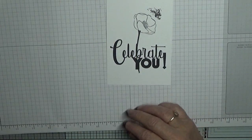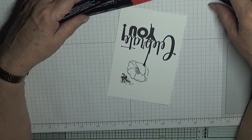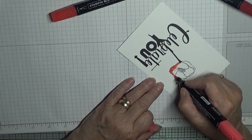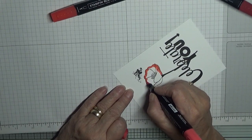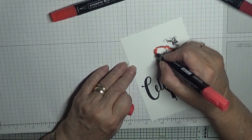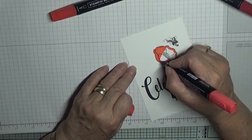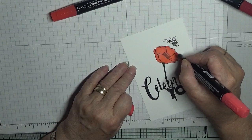To color the poppy in I'm going to use Poppy Parade light, Poppy Parade dark, and Cherry Cobbler. So we want Poppy Parade light first — just go around all the edges carefully, because I don't want to come out. I also don't want to lean on the sentiment because that will take a little while to dry. I don't want to smudge it.